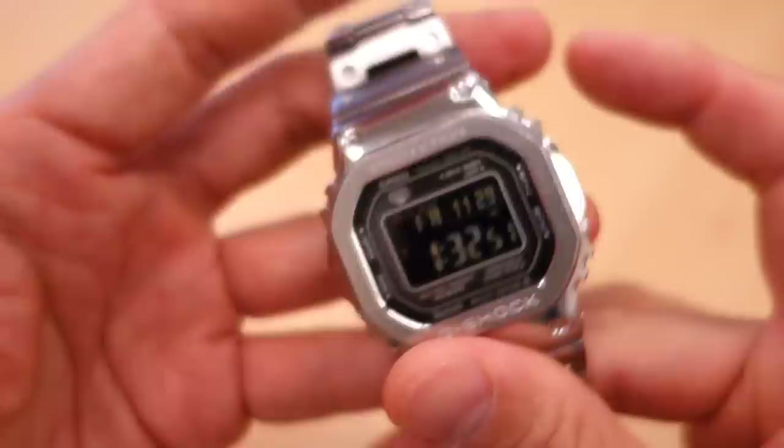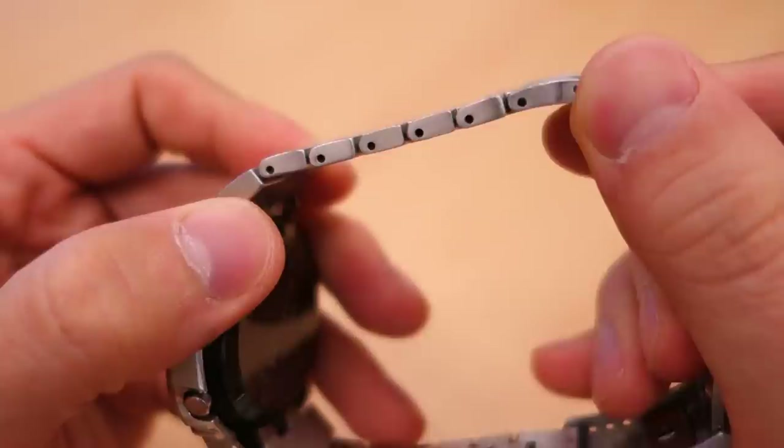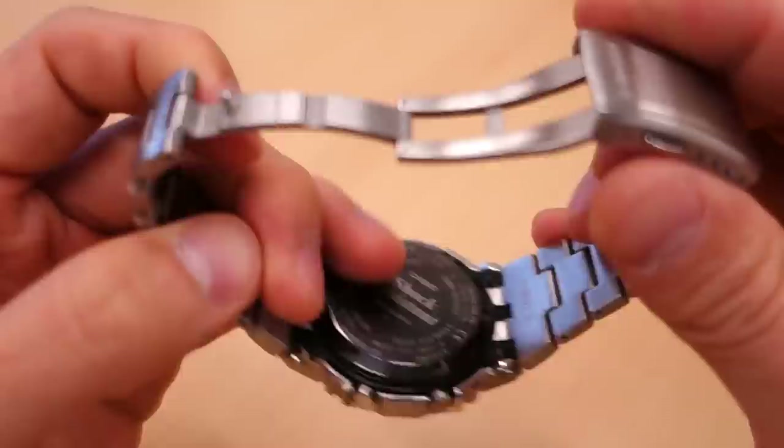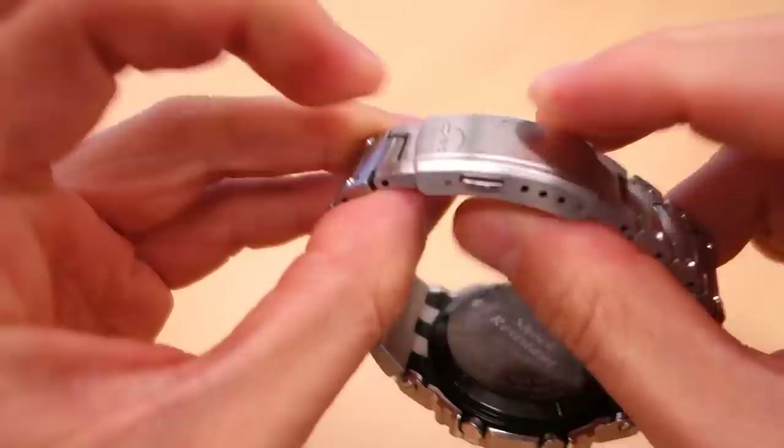Moving on to the bracelet - this is a solid steel bracelet with brushing along the top and brushed side surfaces. It has a push-pin for adjustment and a metal clasp with a pressed metal housing. The deployant arms are relatively solid and there's a four-point micro-adjust. That's really it for the bracelet.